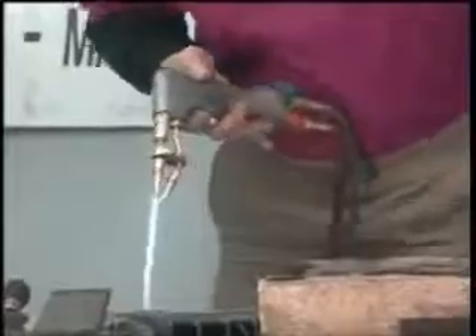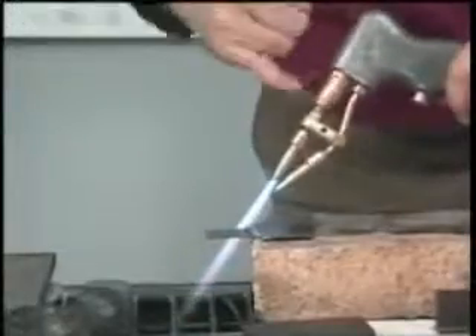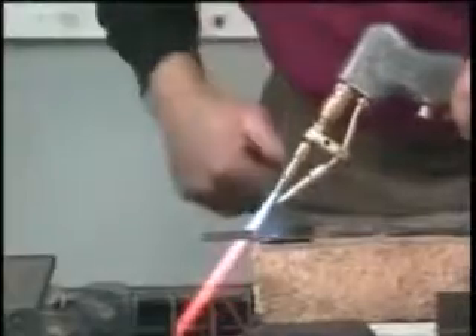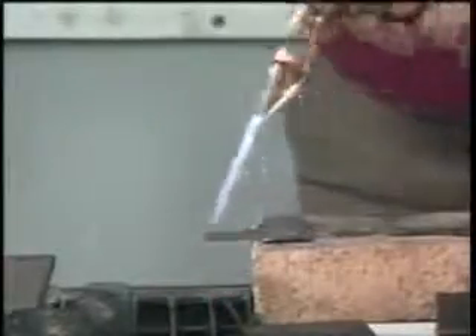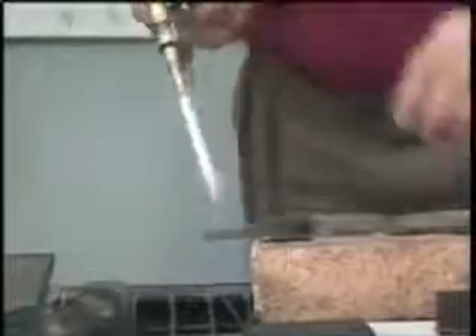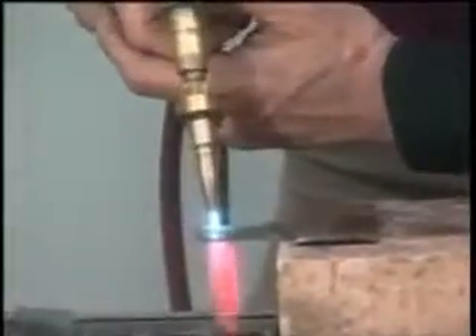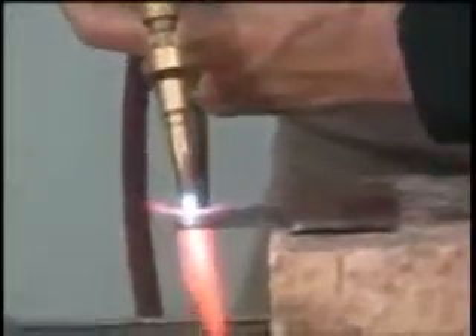So when we get ready to cut, you roughly — and this is not critical — keep that oxygen tip, which is on the bottom, at approximately a 45-degree angle to the metal. That's not critical; you can still lift it, but that's actually where you get your best cut. Always try to get two hands and get comfortable if you can. Heat your metal; as soon as it turns red, pull the trigger. Notice how close I keep that tip — concentrate on the oxygen tip, and you must keep that tip real close to the metal.